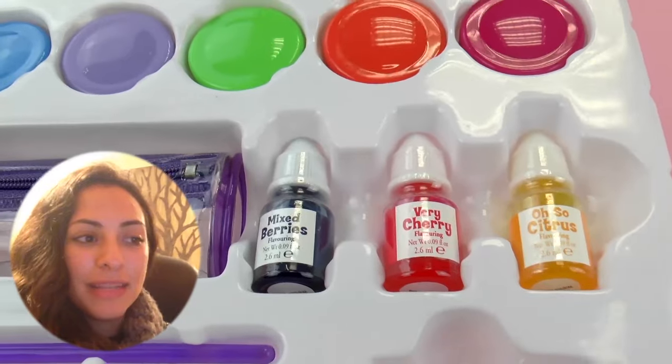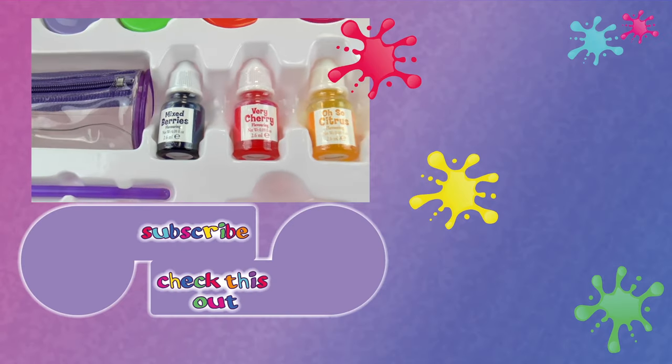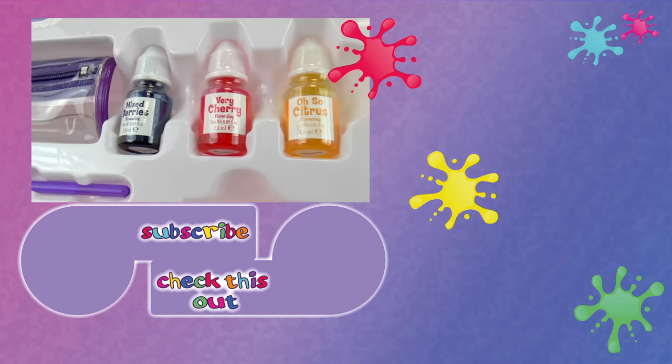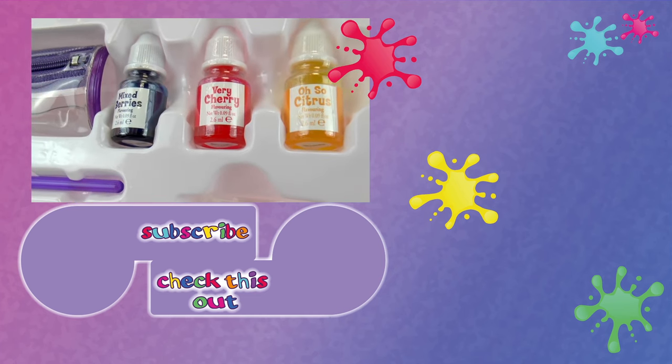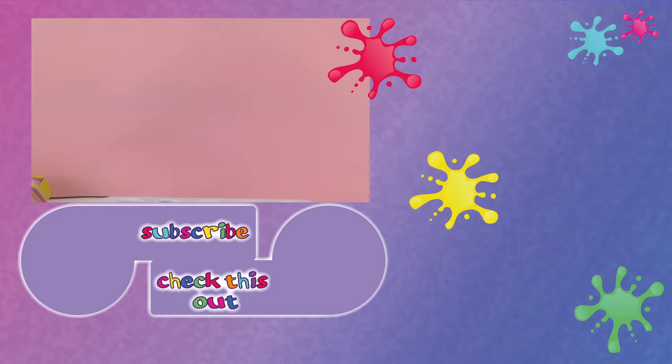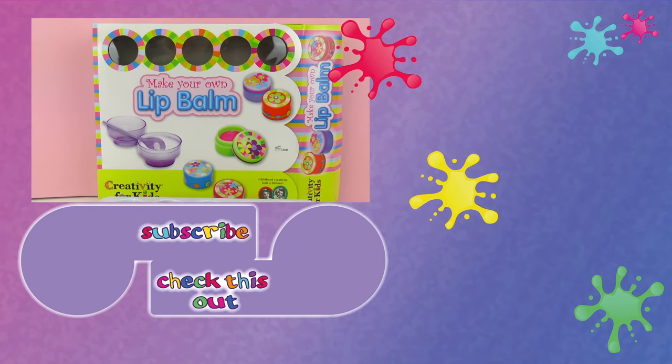This was just the demonstration for the lip balm set and I really liked it. I'm going to make another video on how to make our own lip balm. Let me know what you think of this video. Thank you for watching Play With Me Toys For Kids — please visit my channel and subscribe for free to be the first to know when new videos are posted. Share this video with your friends, and see you next time. Bye!